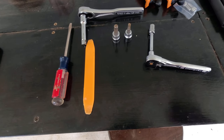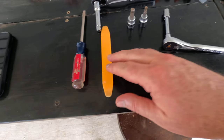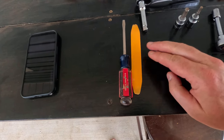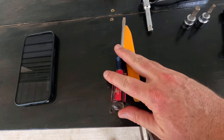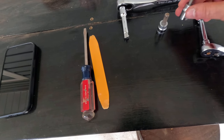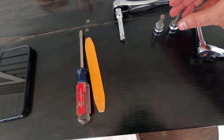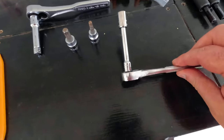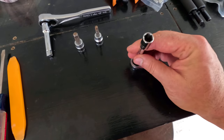Before we get started, let's talk about the tools you'll need. You're going to need either a flat tip screwdriver or a trim removal tool to get the trim piece off, a 5mm hex, an 8mm hex, and a 10mm socket.